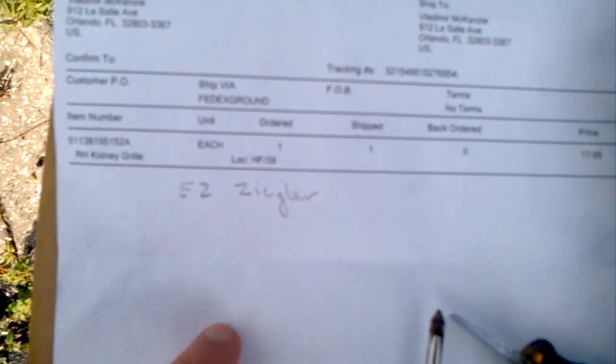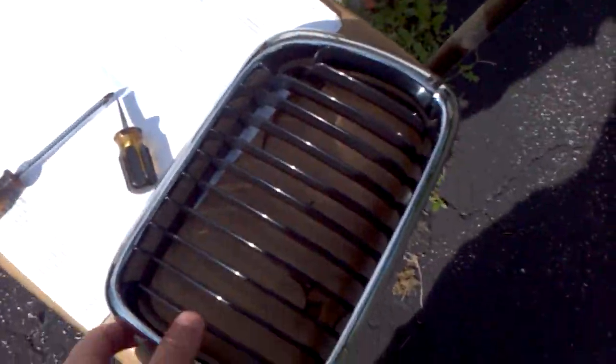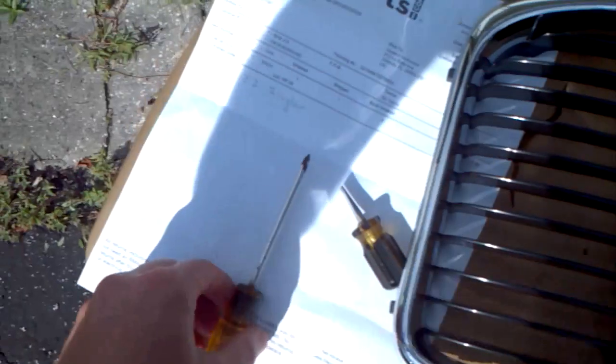This is the company that shipped it out, and the name down here is EZ Ziegler. So it looks pretty good quality. I guess I'm going to find out in the long run.